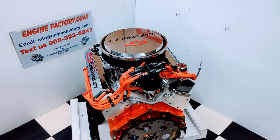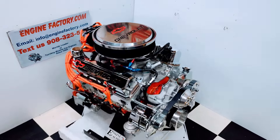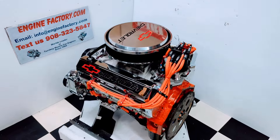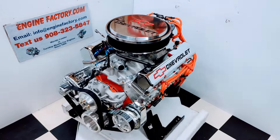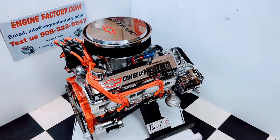Hi, it's Tim at EngineFactory.com. We just finished building this beautiful 383 Chevrolet 500 horsepower turnkey package engine for our customer's 1967 Chevelle. This engine has the Power Forged pistons in there, Comp Cams roller lifter camshaft.